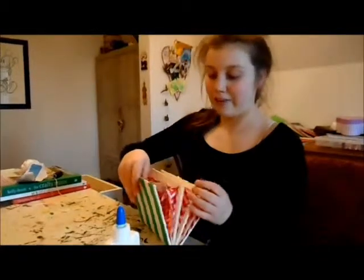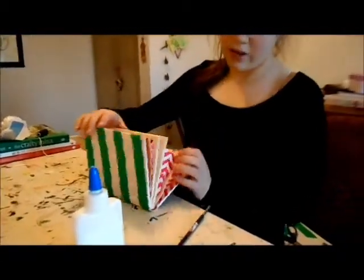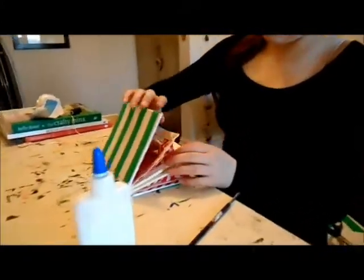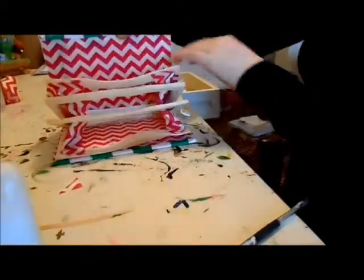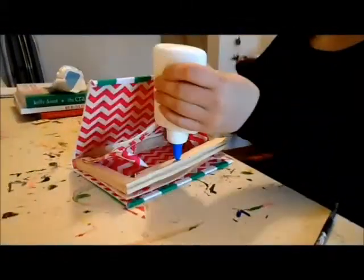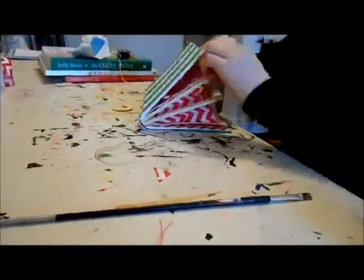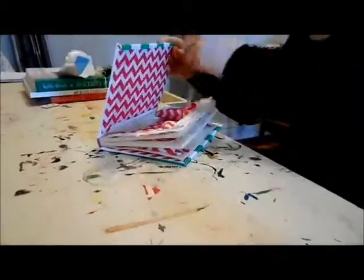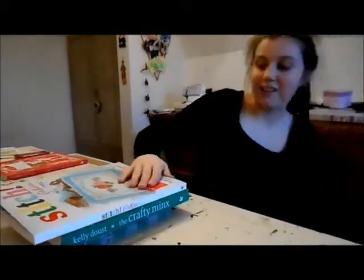Now that both sides are stuck on, it's looking more and more finished. To finish it off, we're going to put glue along these sides and along the book. Repeat on the other side. Now that we've finished that, put the books on so it stays stuck down.